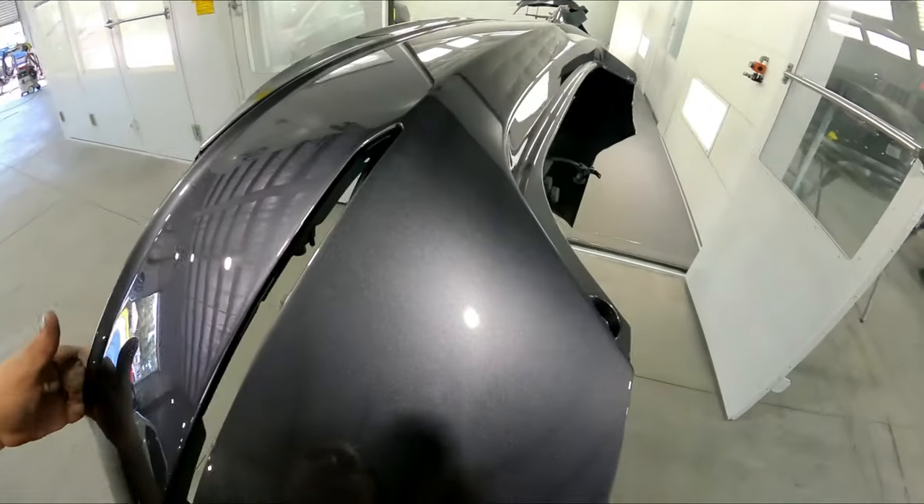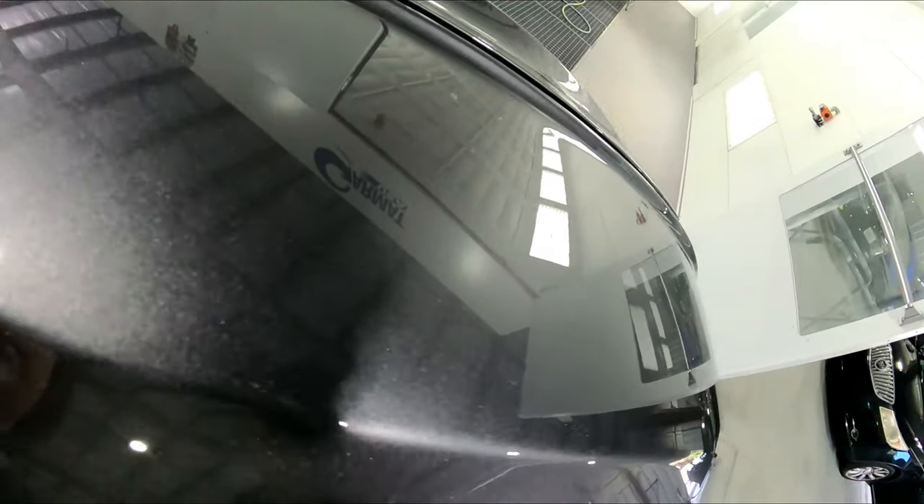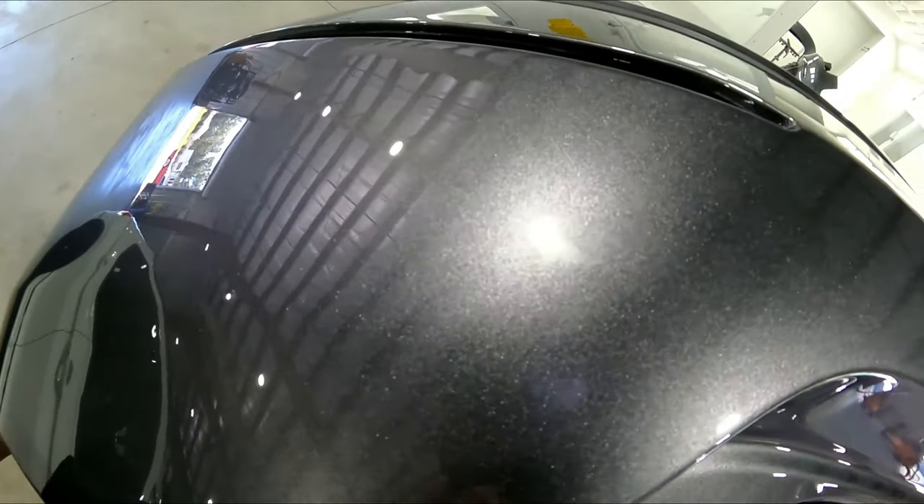So far it looks good. This is the trunk lid and I don't see any micropop on this here. I think that 98 fixed our problem with the micropop. You can only see it in the fluorescent lighting, and so far this looks good. I don't see it on the trunk either, so it looks like we might have got our fix for that 2021. So that's that clear — the 2021 with the 98 reducer. It's a very hot reducer and we used the DV1 with the C1 cap, and that has a 1.4 head on it. So we're getting this clear dialed in, testing out different guns, different reducers. I'm hoping to try out some of the 8152 here soon, so stay tuned.